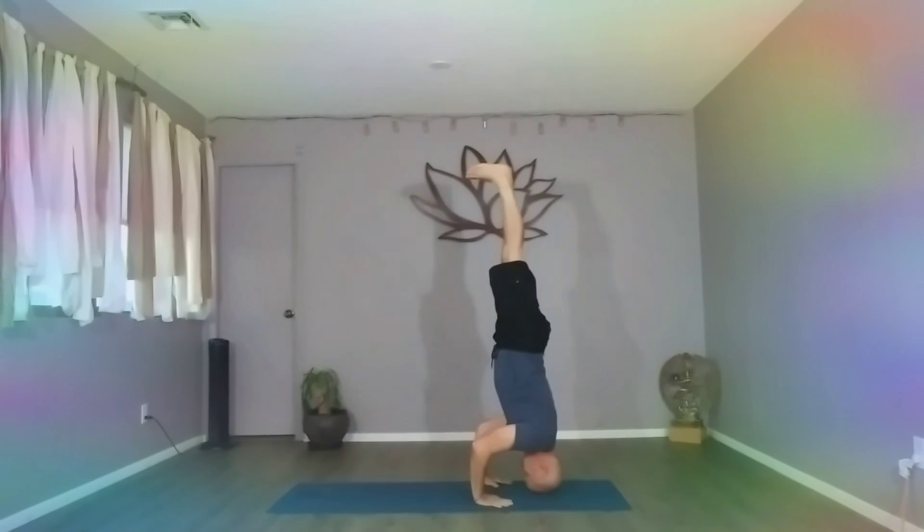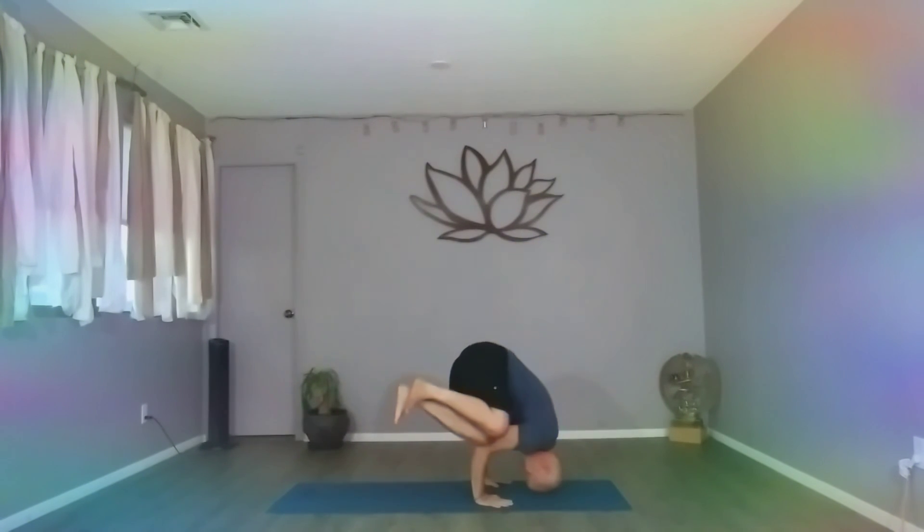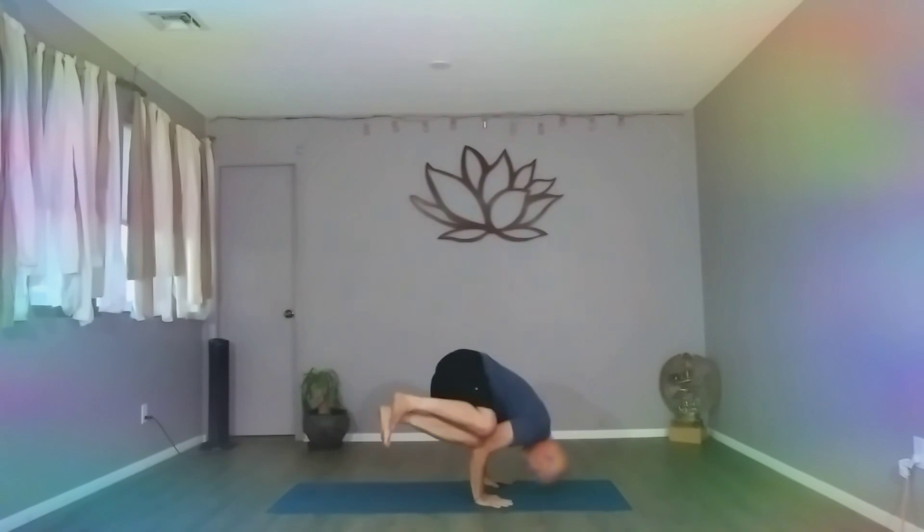And then if you want to come down to side crow, bring the knees in. Turn to the one elbow. Come up. Nice. And then you repeat on the opposite side.